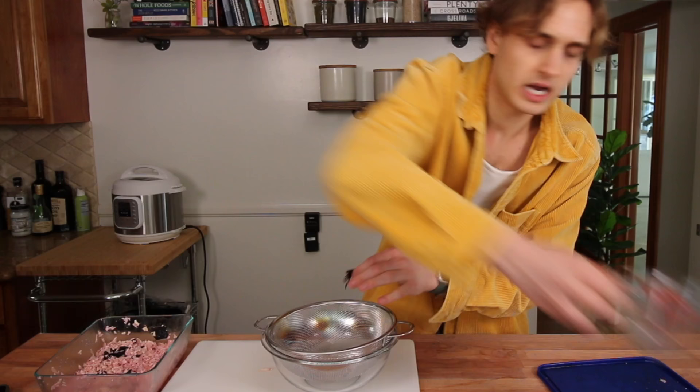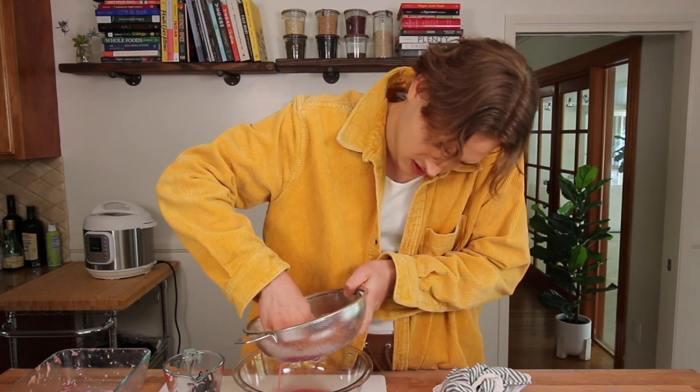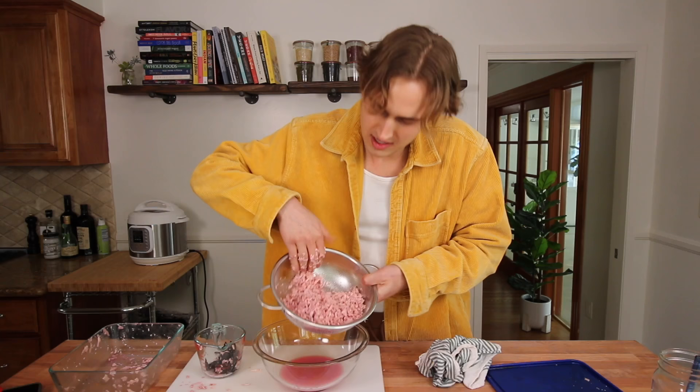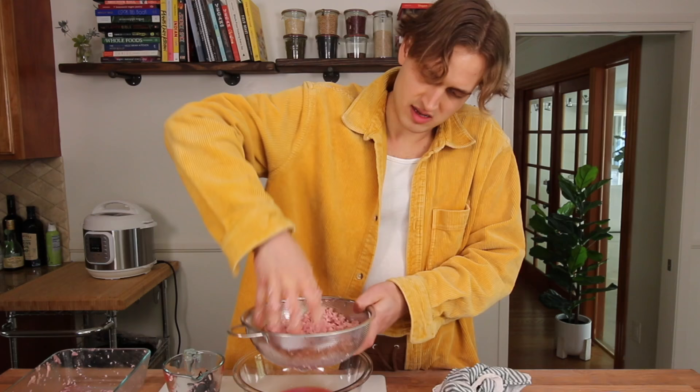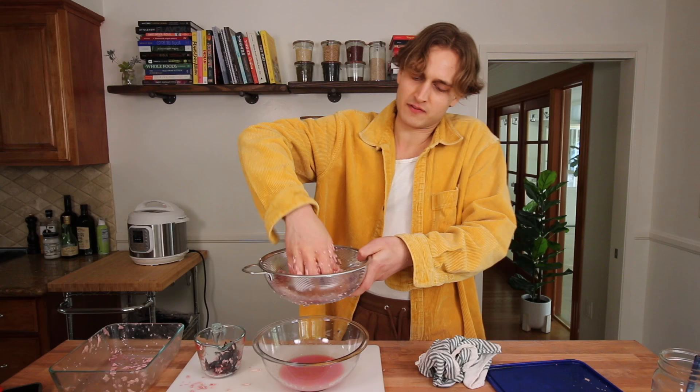Cut back to normal time — the overnight marinating segment is over. We've got our salmon here and it's been marinating overnight. It looks nice, kind of fishy in color. The next step is to remove the nori and then drain the marinade, pressing out as much liquid as you can. I'm plucking out the nori — I don't know why I ripped it into such small pieces, it's just making this harder. Now we drain it and press out as much liquid as we can. Smells weird, but that color looks pretty good.